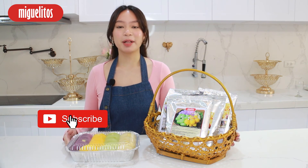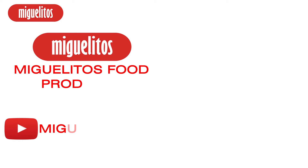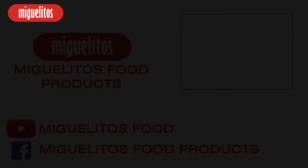To be updated for more video recipes of Miquelitos, don't forget to click the ring bell button below and subscribe to our YouTube channel. Miquelitos ang best partner mo sa negosyo.